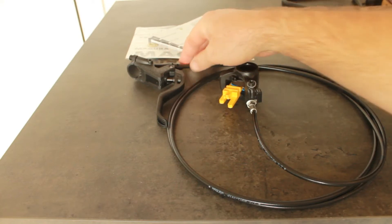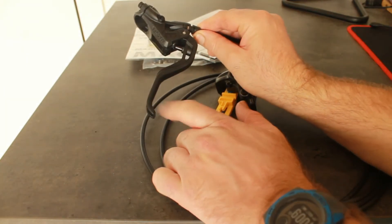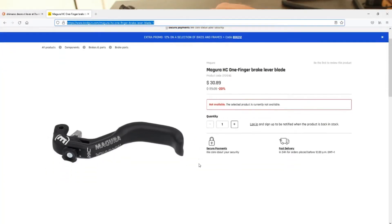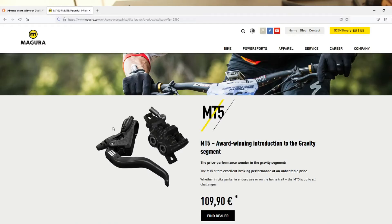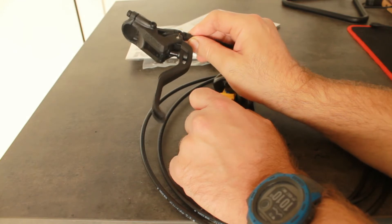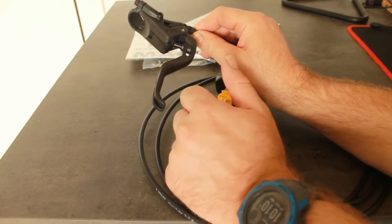At some point later on, there are two things you can do to upgrade this lever. This is a two-finger brake lever. Magura actually do a one-finger brake lever, and you can swap it out by taking this pin out here. Secondly, you could replace the whole unit with a different lever from Magura's range — like an MT5 or an MT4, for example.